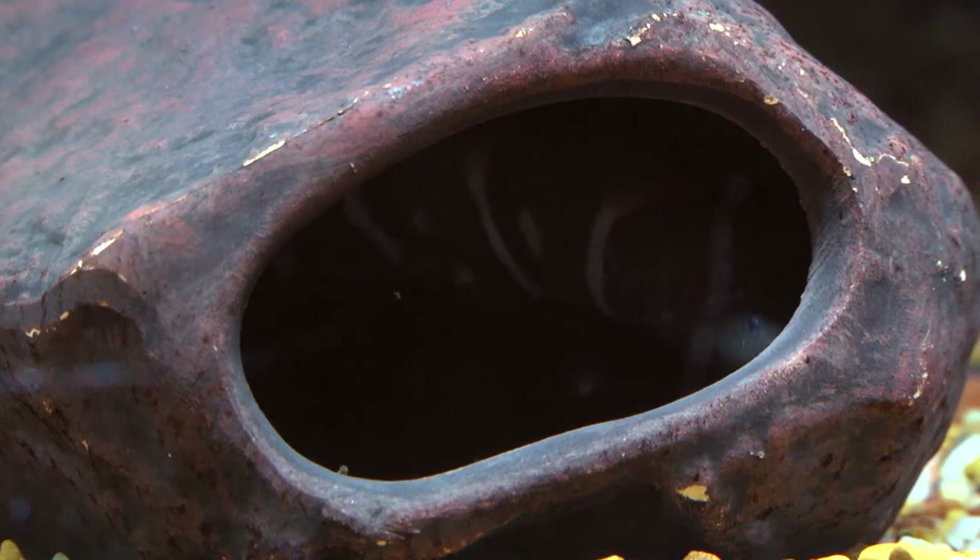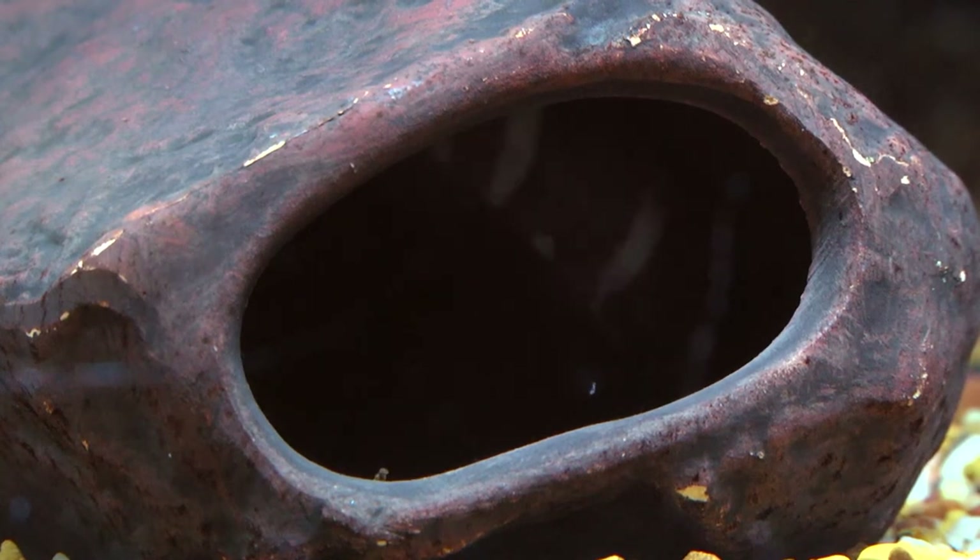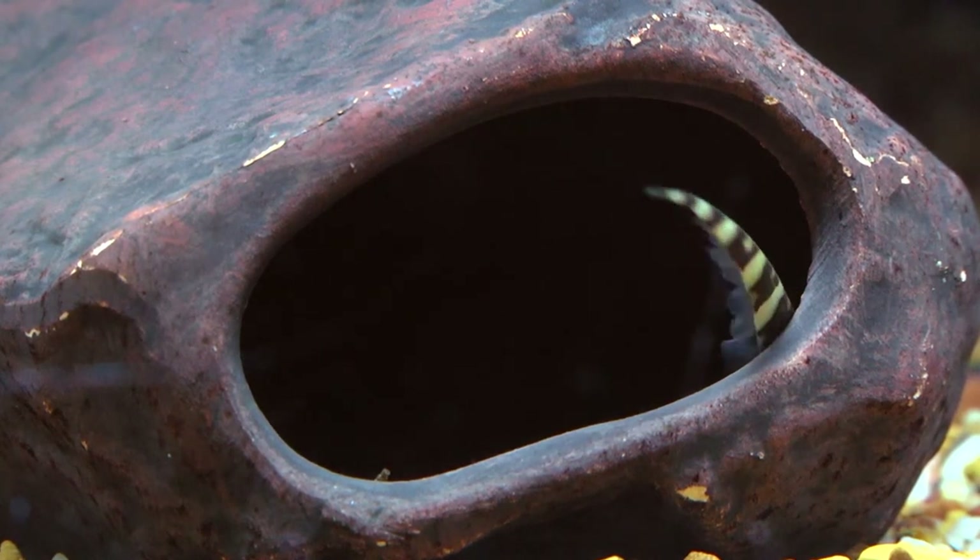The Zebra Knife is also a nocturnal species, so it will spend most of the day hiding in whatever it can find. Appropriately sized PVC tubes make great houses and can be hidden and covered with driftwood, rocks and plants.